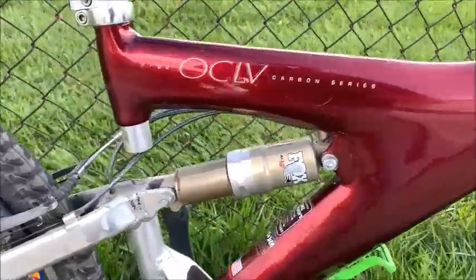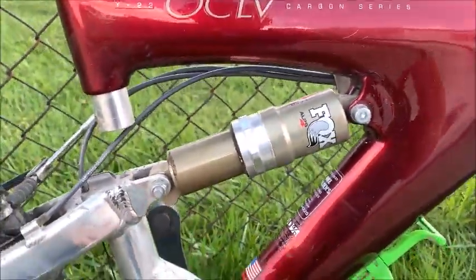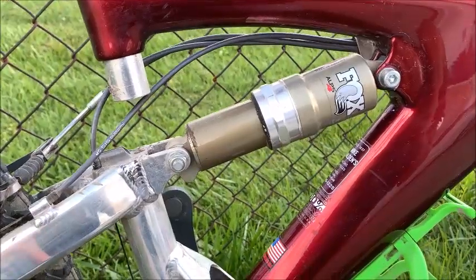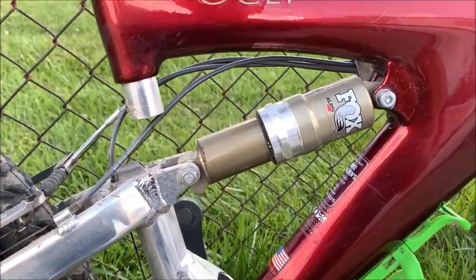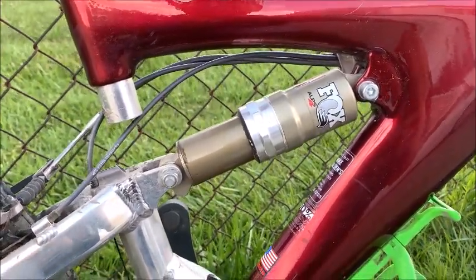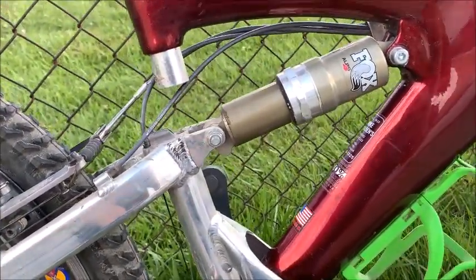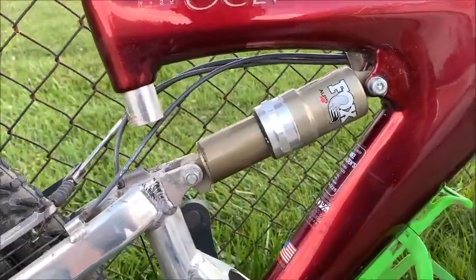The Fox rear shock had a lot of complaints from people, but I loved it. I would pump it up to a point where it was basically a hardtail, except when it hit moderate to heavy bumps it became full suspension. So I had a hardtail and a full suspension bike in one — just super fast.